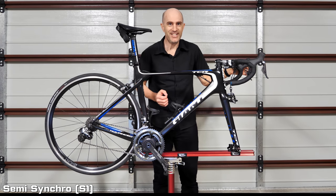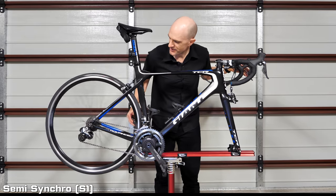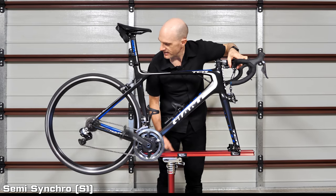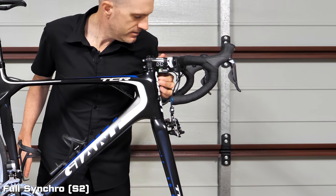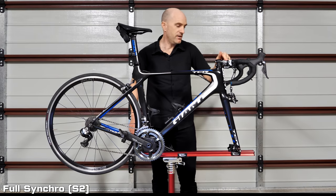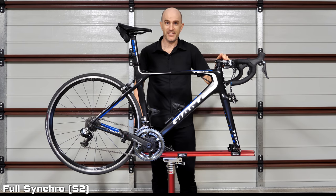Now onto the really interesting one — S2 or full synchro mode. Getting the bike into the easiest gear, all the way at the top, double click — one, two, three — we are in full synchro mode and this is where the fun starts.